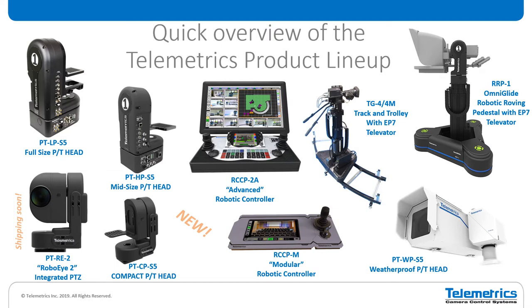Before we get into the technical part of the presentation, I want to give just a quick overview of the product lineup so you understand how everything goes together. We have the LP S5 pan tilt head up in the corner here. This is our full-size pan tilt head with a dual cradle for mounting the camera and the teleprompter on a separate mount.